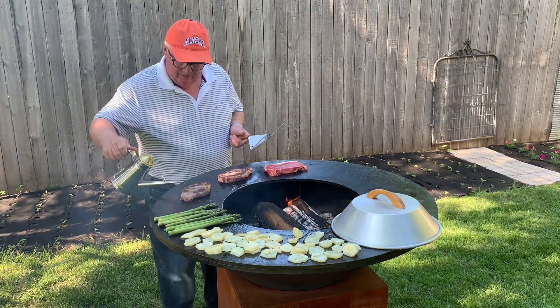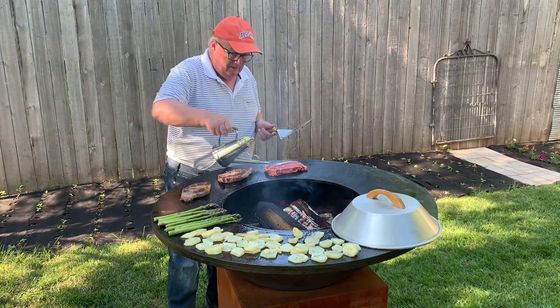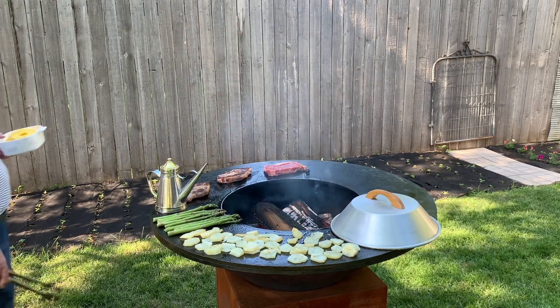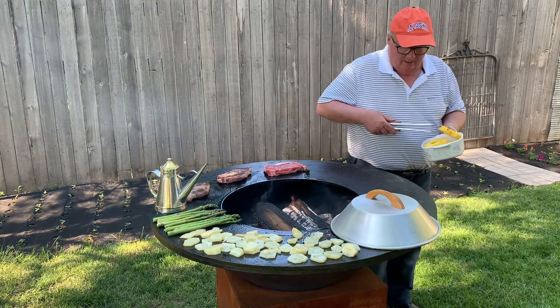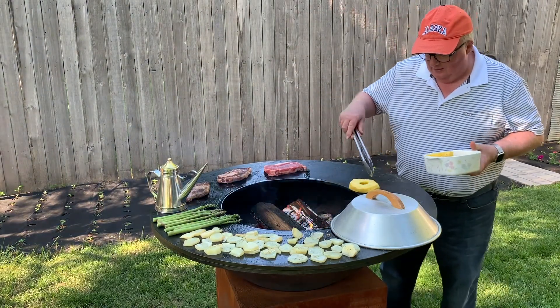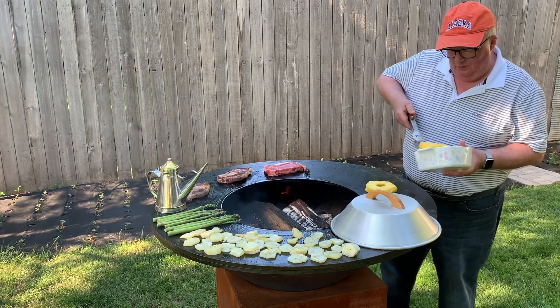You can see that I put on a little bit of asparagus, and I'm going to add some fresh pineapple that I cut up today. Boy, does it look good.